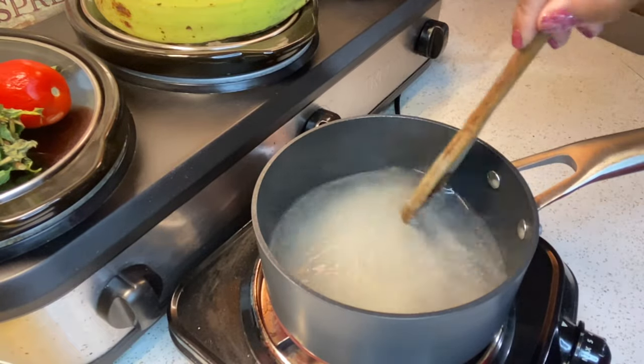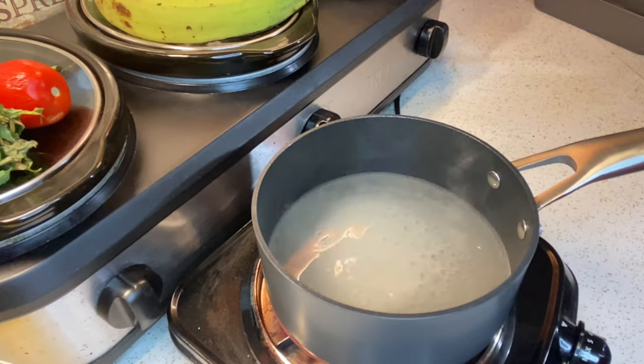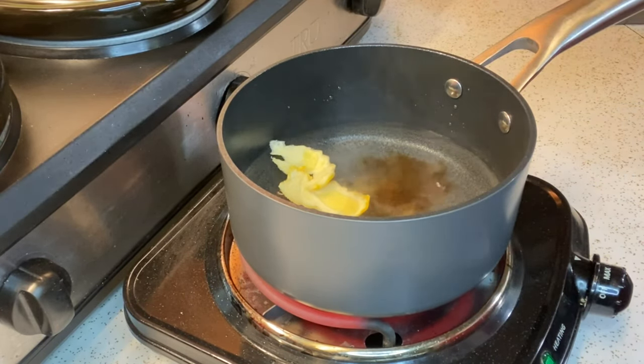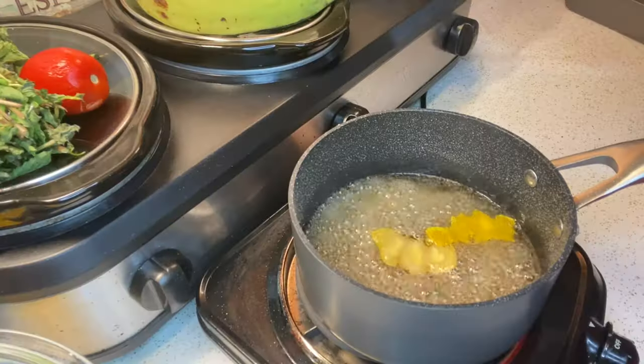So now I'm adding sugar and water into a pot so that I can start making my syrup. I'm going to add lime peel, salt, and vanilla. Ahora voy a hacer un sirupe para los huevos. Voy a poner la cáscara de limón, voy a echar sal y vanilla.